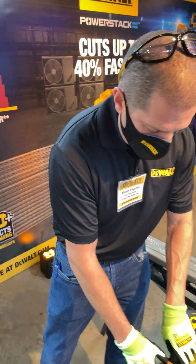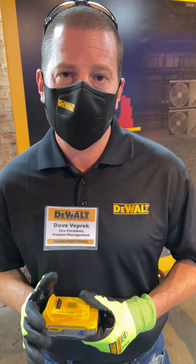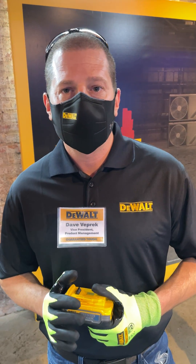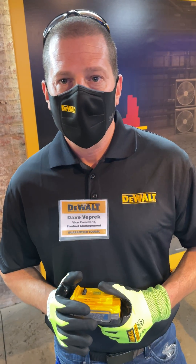Thanks John, really appreciate your time today. I want to introduce our new battery platform called PowerStack. This is utilizing new pouch cell technology, unlike cylindrical cells that most batteries use today. The benefits of this product — it can deliver up to 50% more power, 25% more compact, and 15% lighter weight. So you don't have to sacrifice power with a smaller pack, less user fatigue, and get the job done when you want.